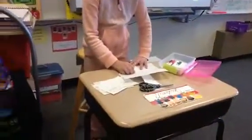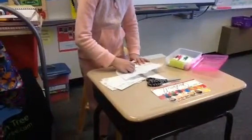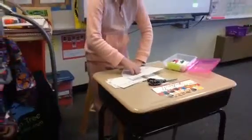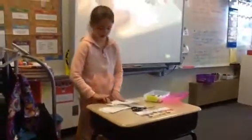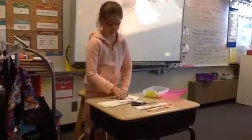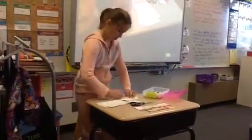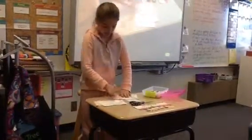Then fold it and fold it again. You're going to fold it.